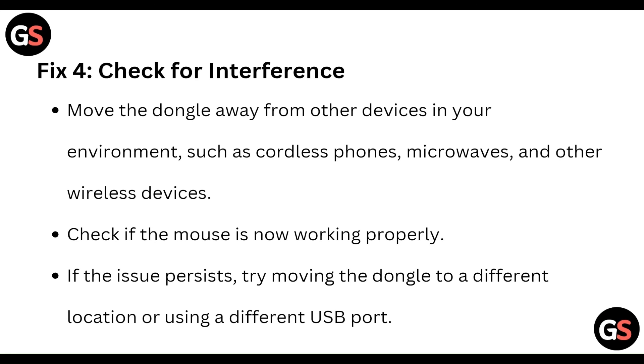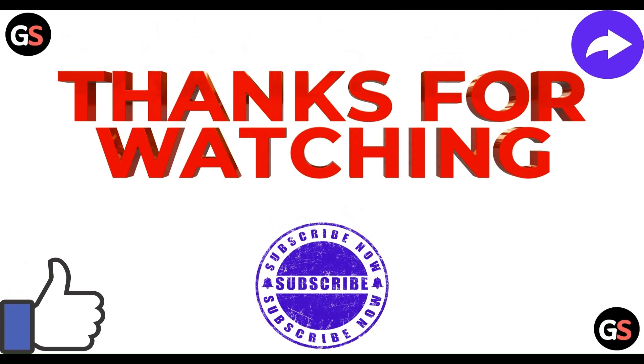Finally, check for interference. Move the dongle away from other devices in your environment such as cordless phones, microwaves, or other wireless devices. Check if the mouse is now working properly. If the issue persists, try moving to a different location or using a different USB port.